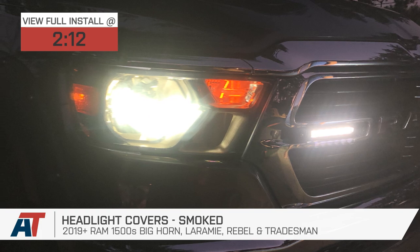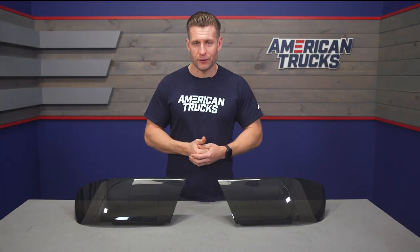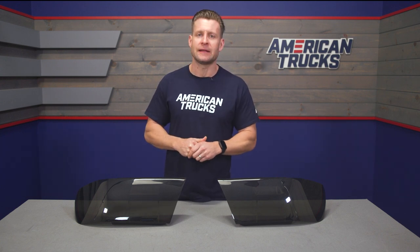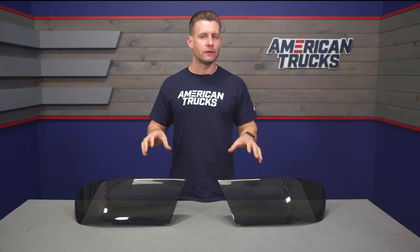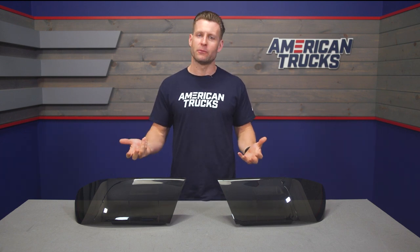These covers are going to appeal to newer RAM owners who love that dark smoked aggressive look but don't necessarily wanna switch out those brand new headlights for a different set or commit to a semi-permanent vinyl tinting. The smoke covers here live somewhere in the middle — delivering the look of that dark vinyl, but unlike vinyl, can easily be removed in a pinch if needed, whether leaving a show or just to mix up the look.